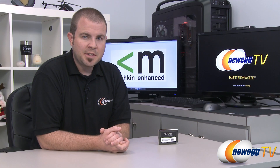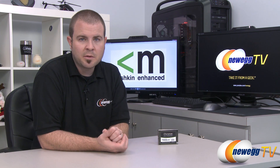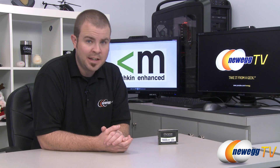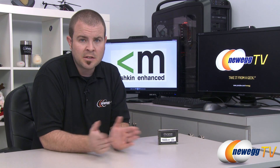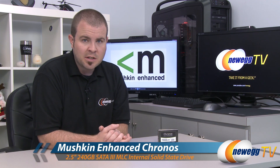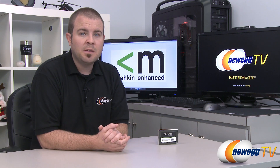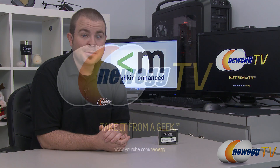That's going to wrap it up for this video. The Mushkin Kronos is also available in 60, 90, 120, 180, 240, and 480 gigabyte capacities — bear in mind you might get slight performance changes between capacities. Once again, this has been the Mushkin Kronos 240 gigabyte SSD. I'm Paul with Newegg TV. If you enjoyed today's video, you can find more on our Newegg YouTube channel. Thanks a lot for watching, and we'll see you next time.